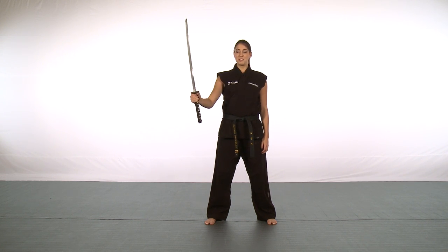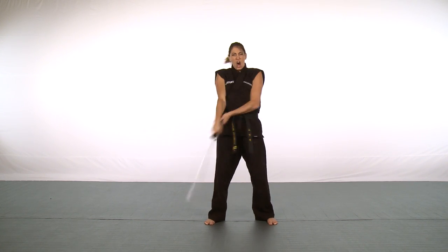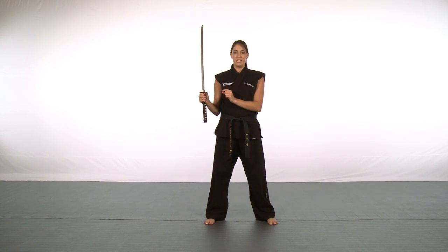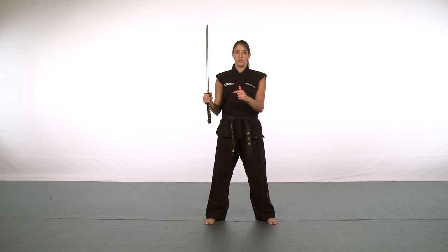Hi, I'm Caitlin Dichelle representing Team Paul Mitchell, and this is our advanced sword tip. First I'm going to show you what it looks like. We're going to combine our beginner and our intermediate tip, so that's our forward and our backwards figure eight.